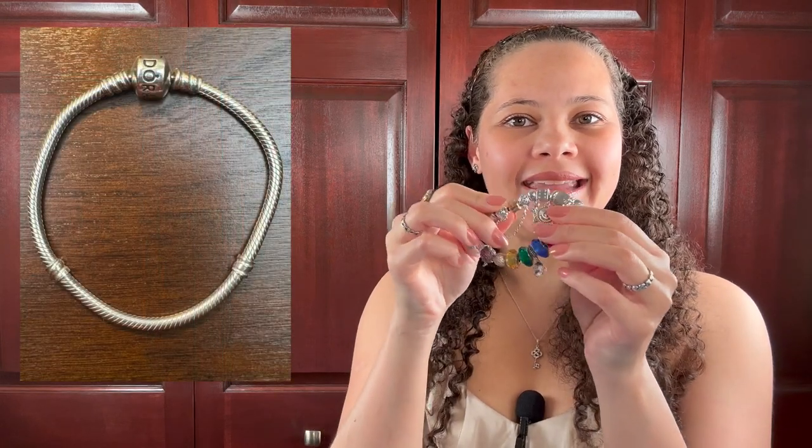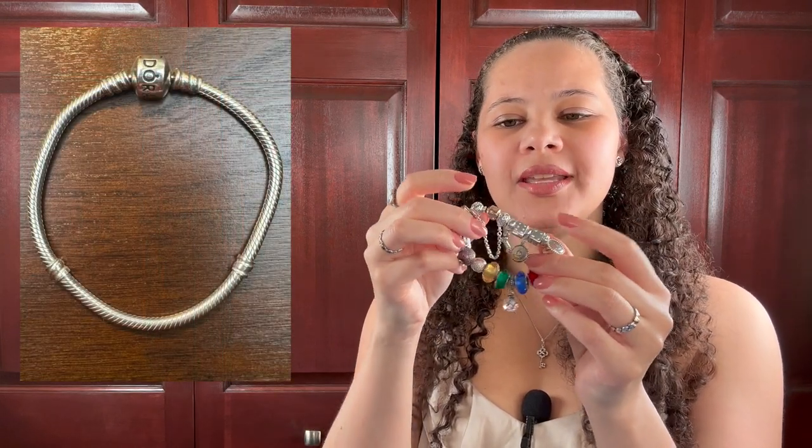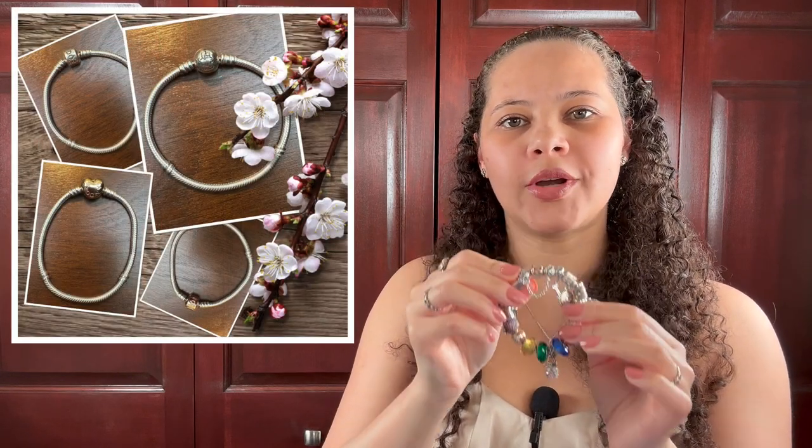Pandora really has an infinity of different bracelet styles. My favorite style is what they call the snake style, which is this bracelet, which is not very rigid. This is a soft bracelet, and I have tried what they call the bangle bracelet, which is their rigid style, and I did not like it very much because I did not find it to be as comfortable. So you're going to notice that all the bracelets in my collection are these snake bracelets.